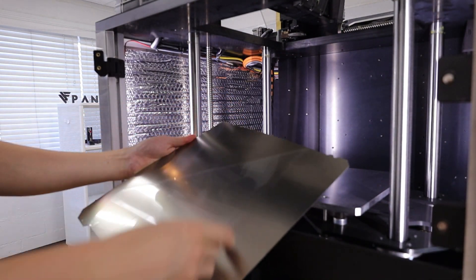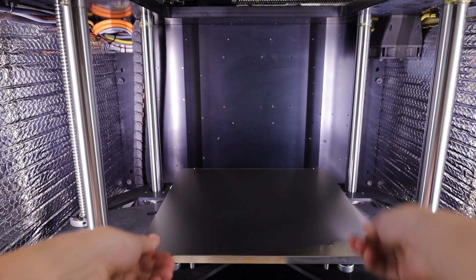Peel the protective film on the spring steel sheet and install it onto the print bed, ensuring it is square using the two alignment pins at the end of the bed.